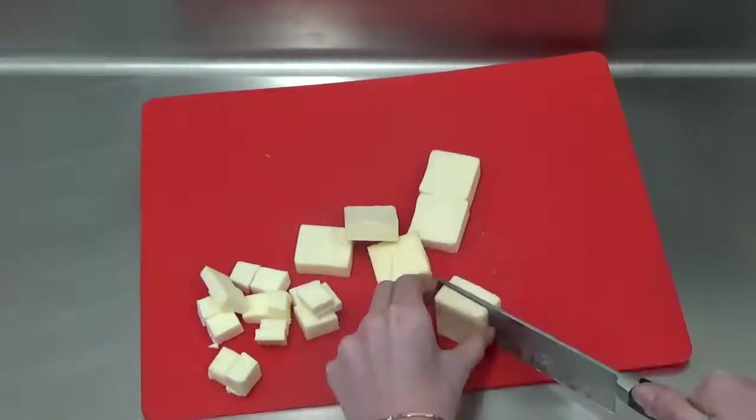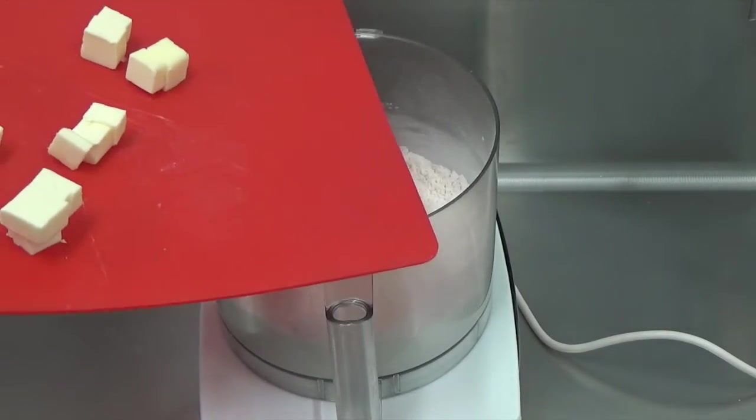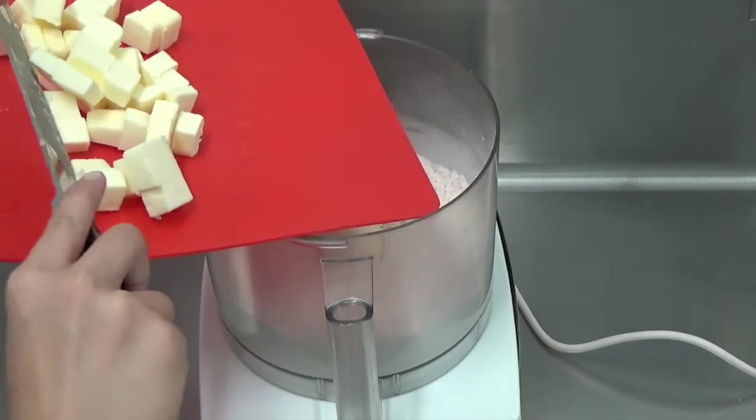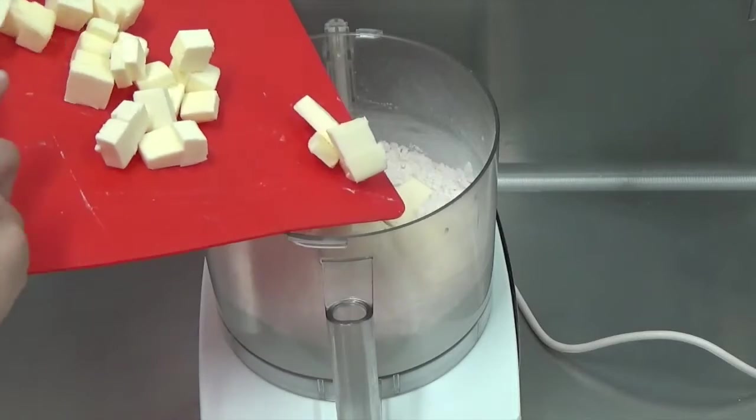Now we're going to cut one stick of unsalted butter into tiny cubes. It's important to keep the butter cold, so if you've touched the butter too much and it's starting to soften, you may want to pop it in the freezer before putting it into the bowl of a food processor.